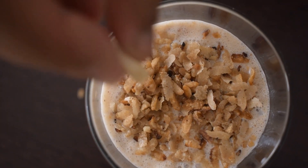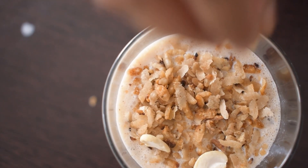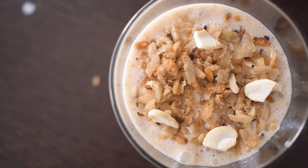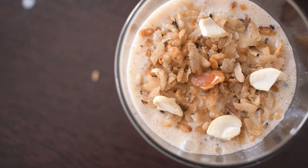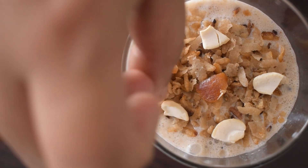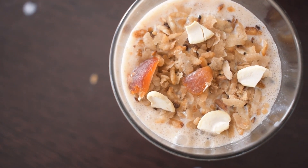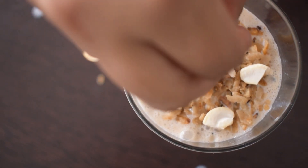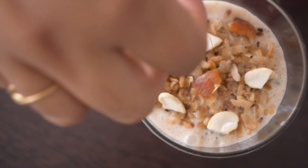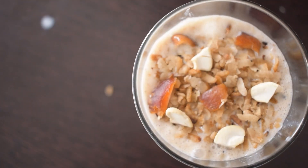It will be optional to do a little bit of cashew nut decoration. Then put in the dates. Put it in the bowl and add the powder.